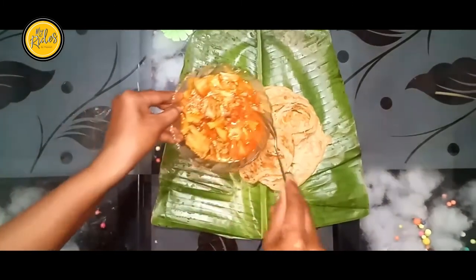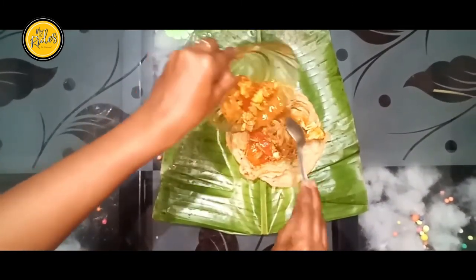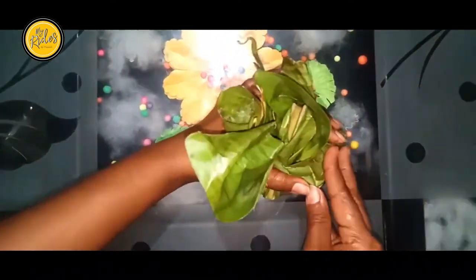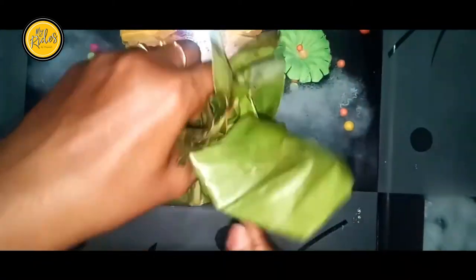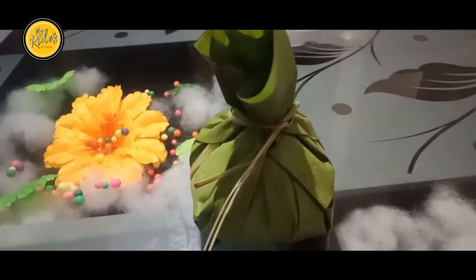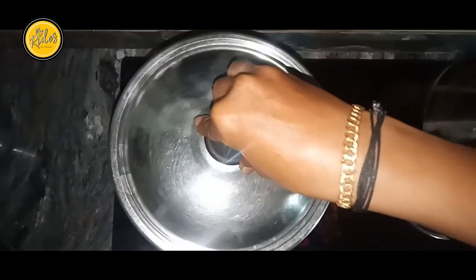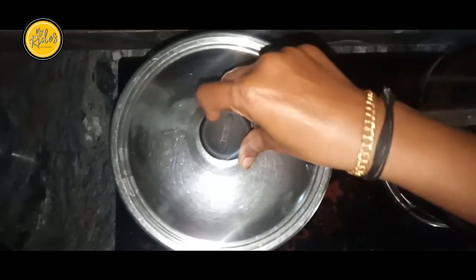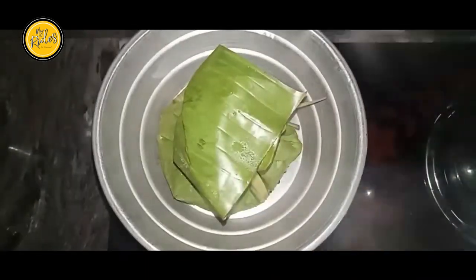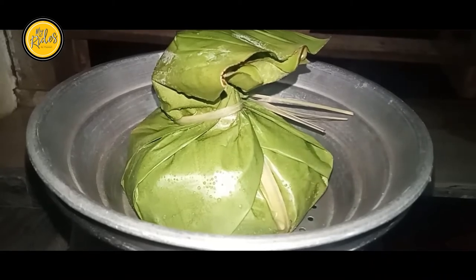We add the parotas in the pan. Look at the parotas in the pan.